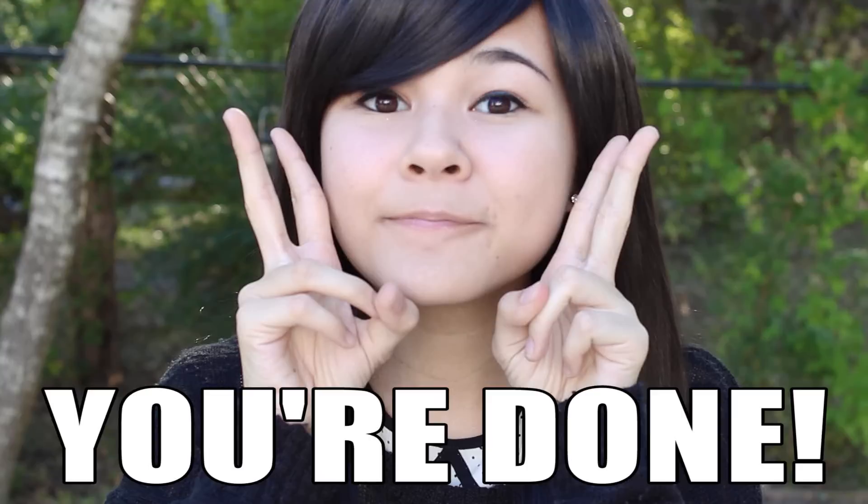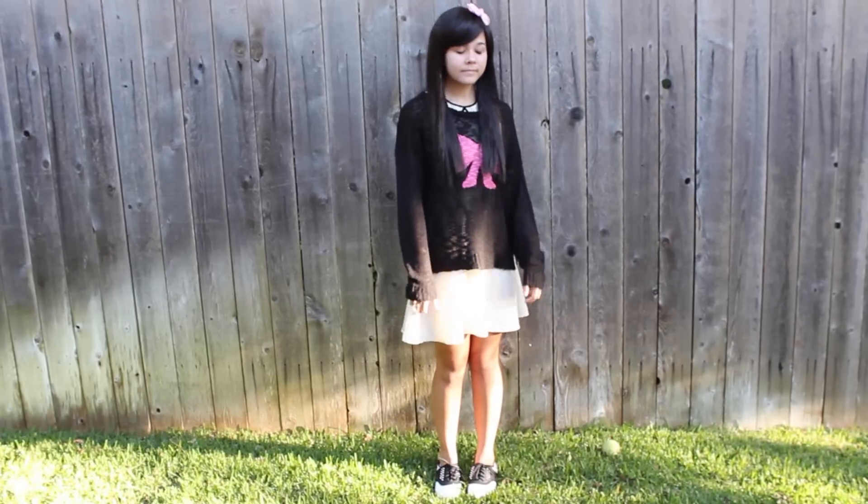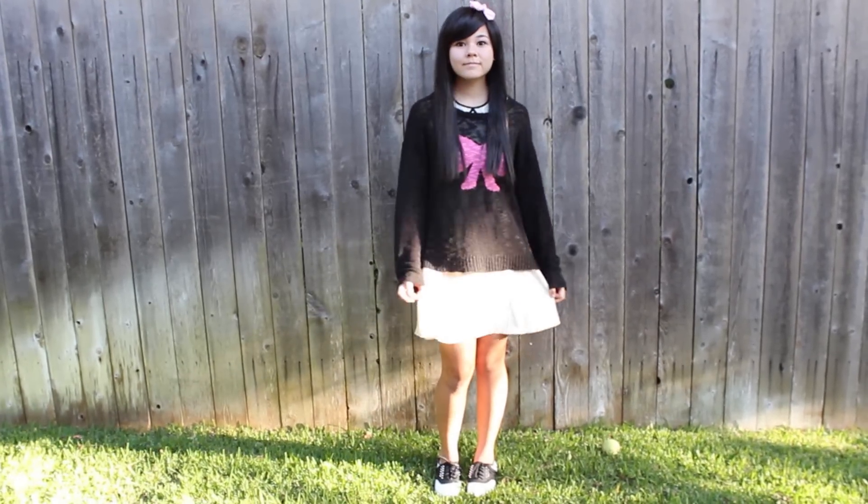Spend a couple minutes adjusting the wig to make it look as natural as possible. Now it's time to accessorize — I accessorized with a small, light pink bow. And our look is complete! So as you guys can see, this look is very different from my normal look. I hope you enjoyed this entire transformation video, and I will see you later this week. Bye!